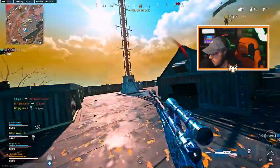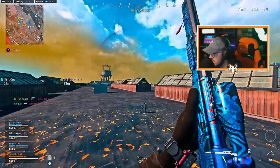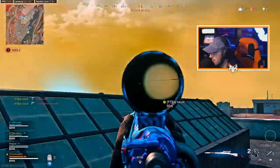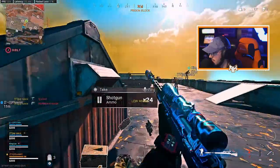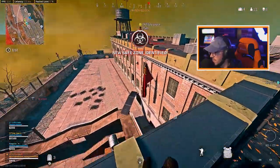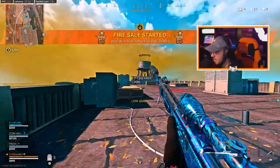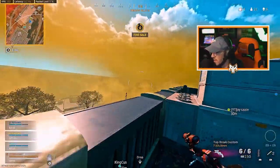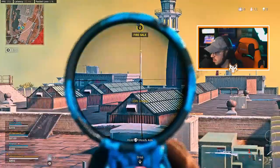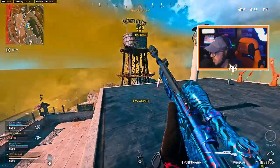Oh my god. There's one more in front of you. Second floor, I guess. I need ammo. I think the EM2 will be better with this though. How you got to play with these. Ammo situation.